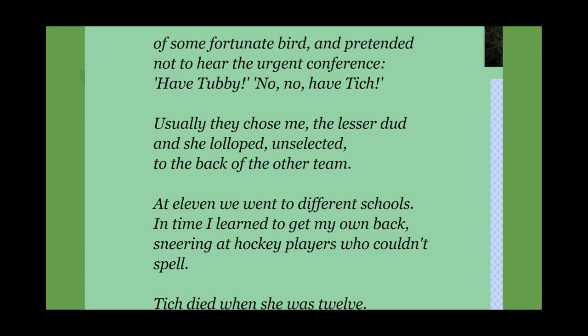'And pretended not to hear the urgent conference: have Tubby — no no — have Titch.' Tubby we have ascertained is the poet, Wendy Cope — she is being picked on because of her weight, and Titch because of her disability. That shows the cruelty of children: they are having the conference in full view of the two girls and don't want either of them. Usually they chose her as 'the lesser dud,' and Titch 'lolloped unselected to the back of the other team.' Two key words: 'lolloped' — you can actually hear her walking, the poet is using onomatopoeia. And 'unselected' — she wasn't picked, she went to the back of the other team knowing she's not wanted.